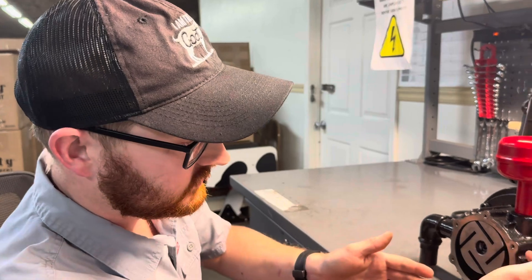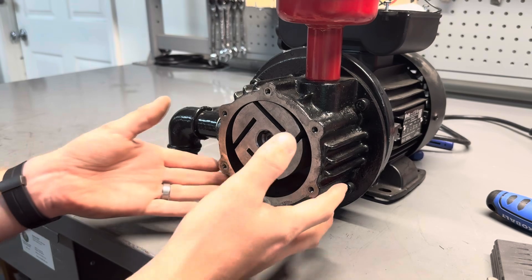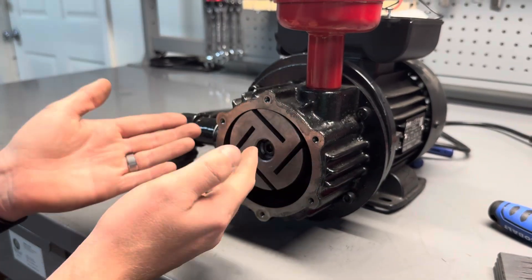Most of the time this can be remedied by loosening these four bolts and sliding the housing upwards to increase the clearance between the cylinder and the housing.